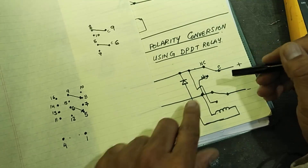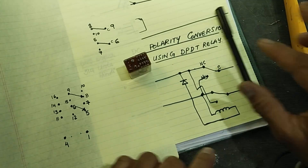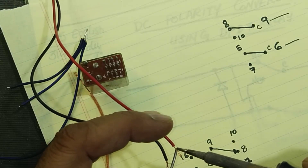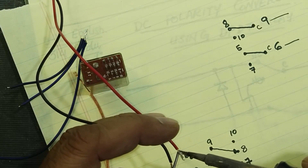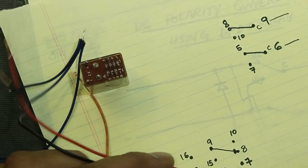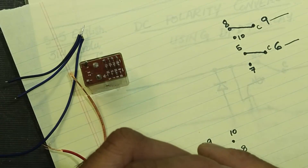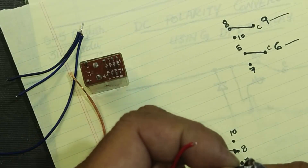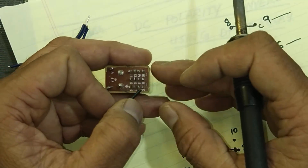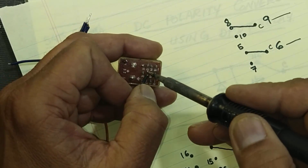As per our discussion, we need to apply supply at pin 8 and pin 5. We will take output from pin 6 and pin 9 — pin 9 we consider for the positive output and pin 6 for the negative output. If you make this a permanent solution, connect heat shrink sleeves so the pins don't touch each other. You can use a double pole double throw relay, but this time I am using a four pole double throw relay. The black wire connects to pin 6.